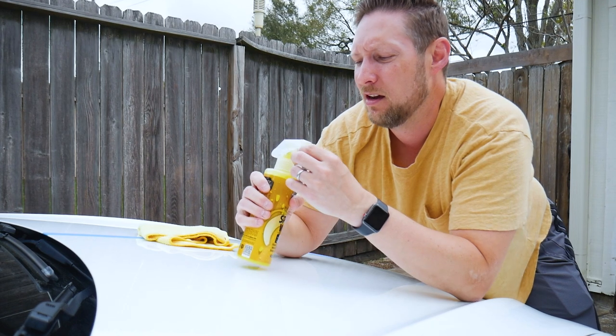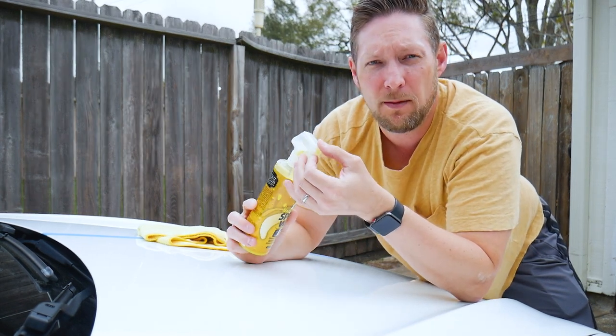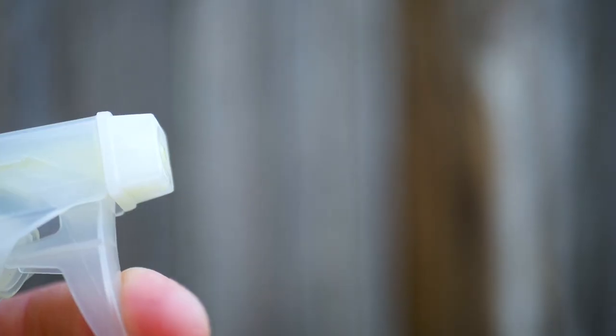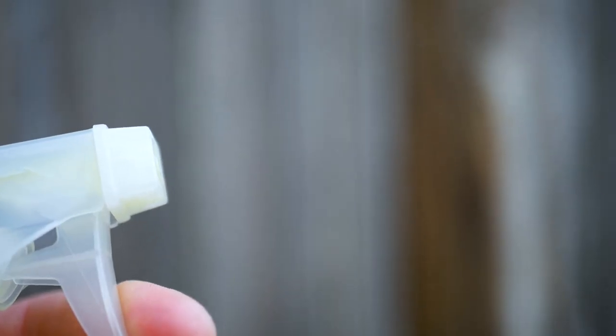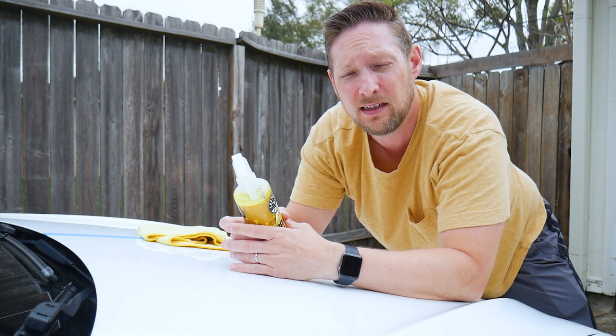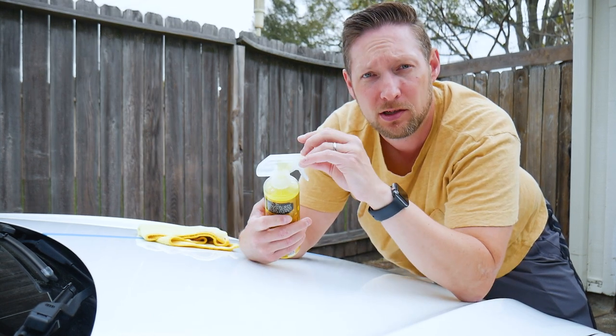Give it a shake first. Quick note here — this nozzle does do a stream or a spray pattern. The stream is just like you would think it would be, it's a nice fine stream. The spray is actually a mist, so if you've got a big area to do, you're going to want to probably just use the mist. If you have a small piece of paneling that you don't want to have much overspray, you can use the stream.